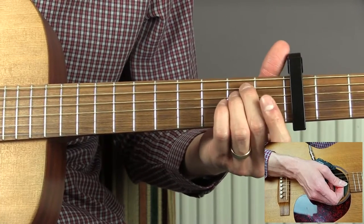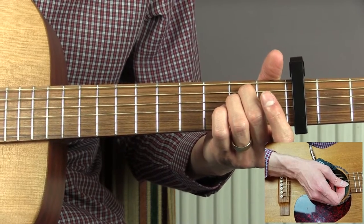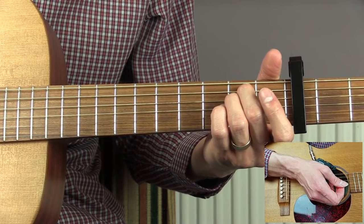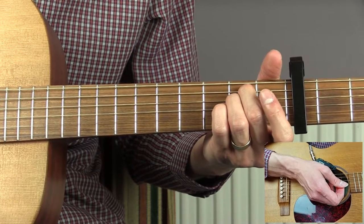So first of all we have an intro. This is just the E minor chord and it's going to be played for four bars. The rhythm pattern we looked at a minute ago is one bar of 16th note strumming, so we need four of them in total.